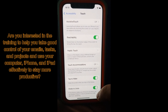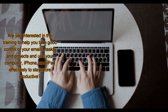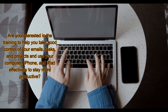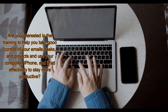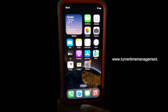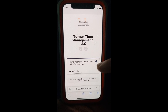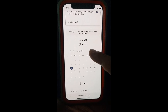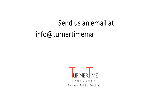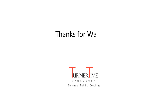By the way, are you interested in training to help you take good control of your emails, tasks, and projects, and use your computer, iPhone, and iPad effectively to stay more productive? Turner Time has a training program for you. Go to our website, www.turnertimemanagement.com, and schedule a complimentary consultation meeting with Turner Time. You can also send us an email at info@turnertimemanagement.com, or call 855-778-8463. We look forward to being of service.